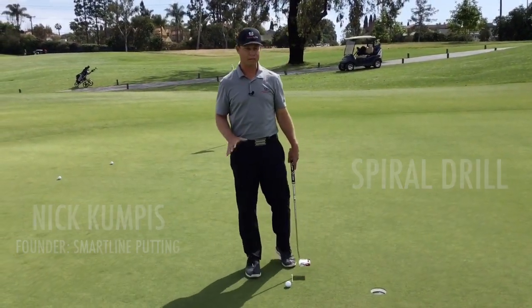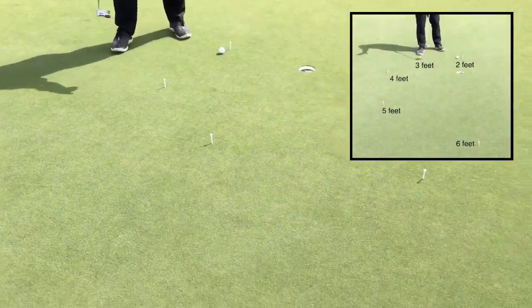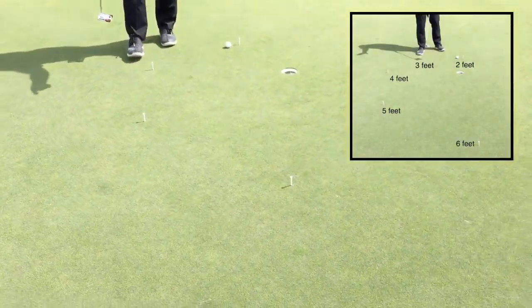Here's the spiral drill. This is great for short putts. I've got tees placed at two feet, three feet, four feet, five feet, and six feet. So I'm spiraling around the hole.